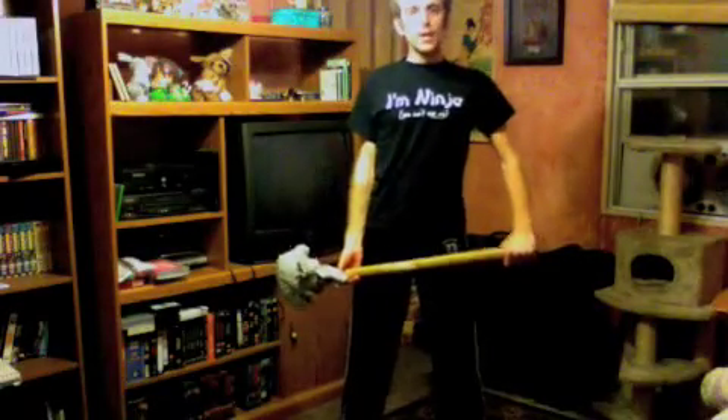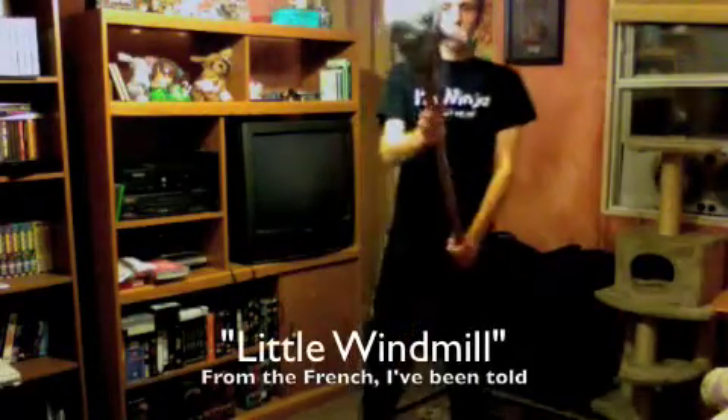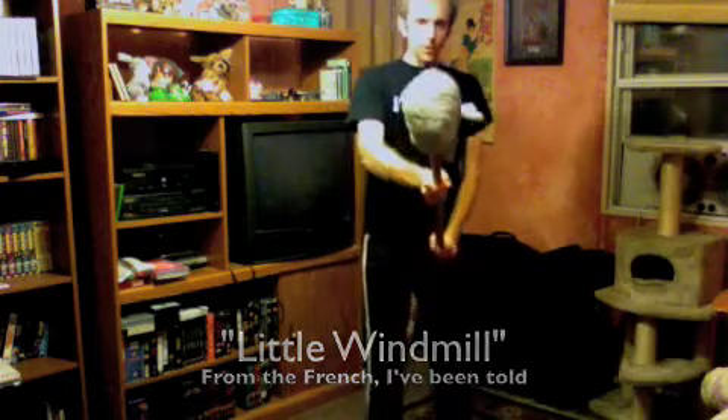Alright, now we're going to do a little move called Mouliné, and it goes a little something like this. We're going to stand in the fighter stance that we've used a couple times before. My right leg is forward, my right hand is forward, both of my thumbs are pointing toward the heavy end.